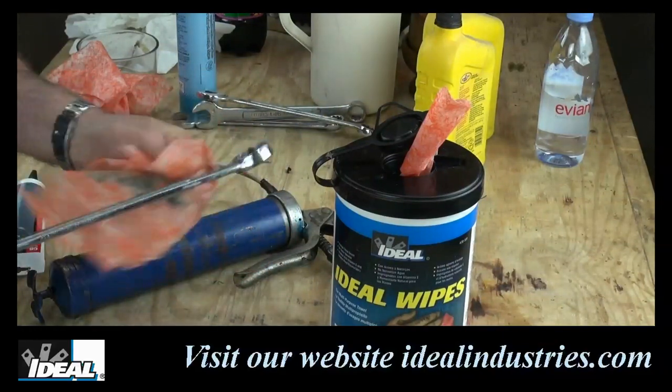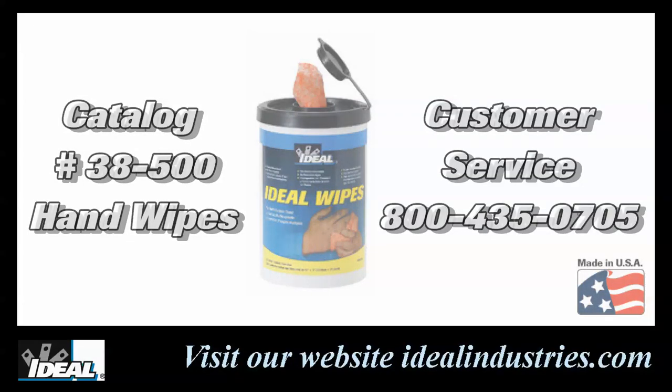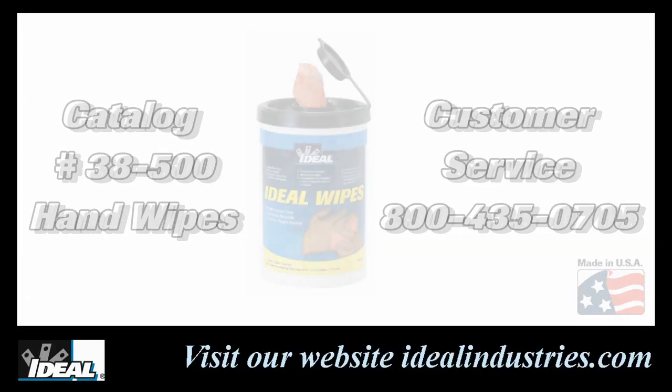So if you're still using your old t-shirts, I've got a better way for you. Check out Ideal's catalog number 38-500 multi-purpose hand wipes. You can contact our customer service department or check out our website to learn more about how you can get your hands on some. Plus they're made here in America.